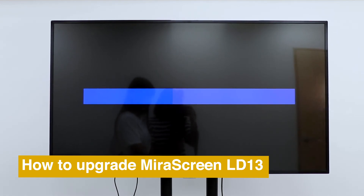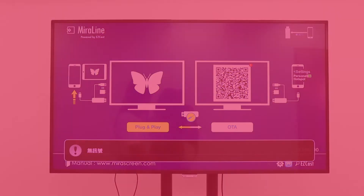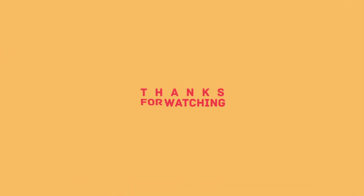If you like this video, please drop us a like and subscribe for more mirror screen tutorials. Thank you.